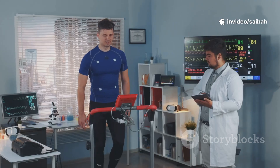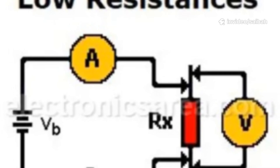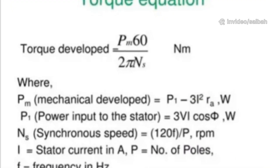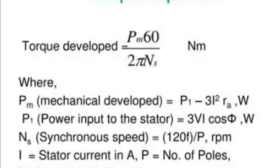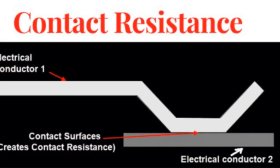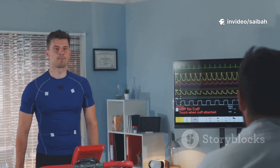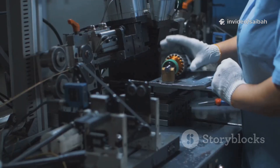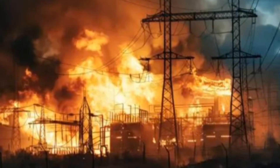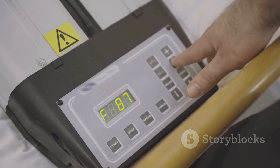What's a good outcome? Stable, low resistance that matches the manufacturer's range and your historical data. If it's drifting up or uneven between phases, check torque, clean or replace contacts, and retest. Bottom line: a ductor test is a quick, data-driven health check for your power connections. Cheaper than downtime, smarter than guessing, and it can literally prevent fires. Test it, trend it, and keep that current flowing.